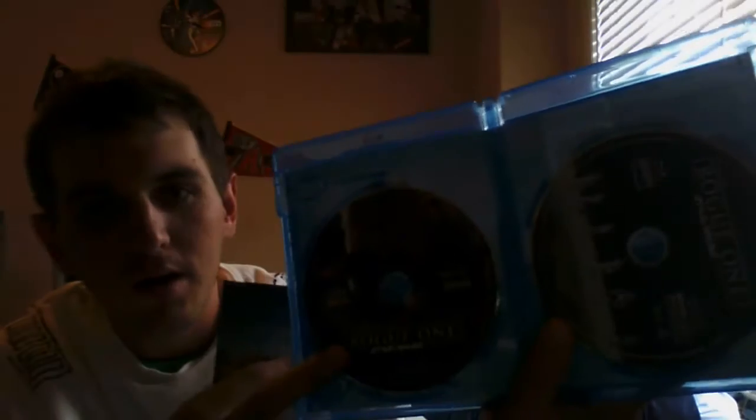Here's the DVD — it's got, you might barely see that, but it's got Jyn, Andor, Urso, Cassian, and Andor. Also got this Blu-ray disc with the behind the scenes.